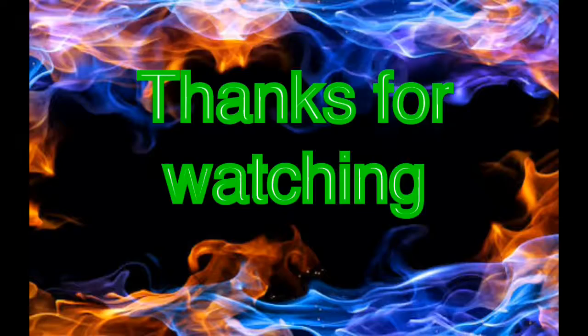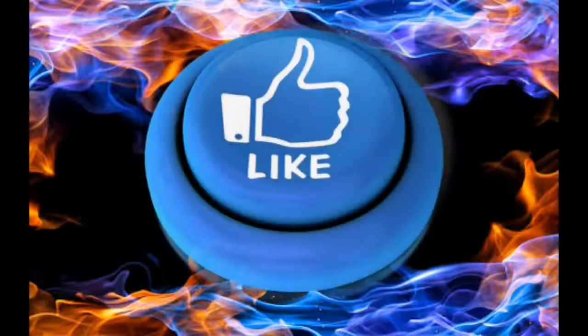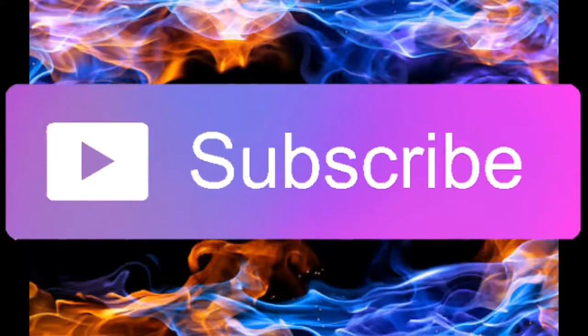Hi guys, thanks for watching — be sure to smash that like button and subscribe for more. Peace.